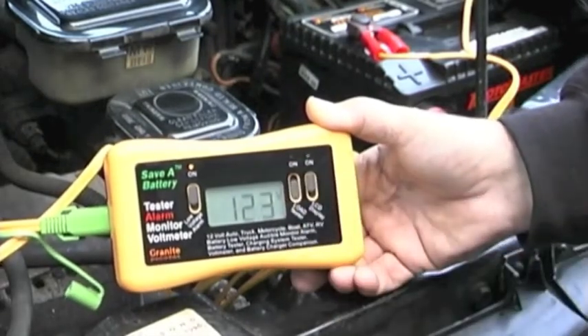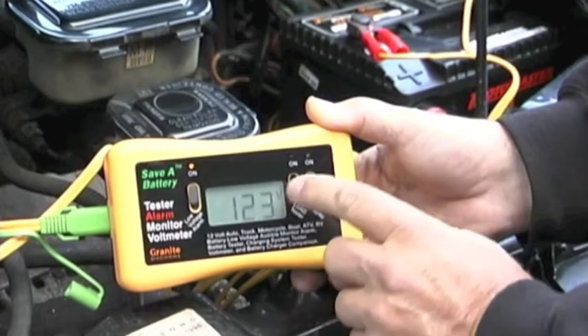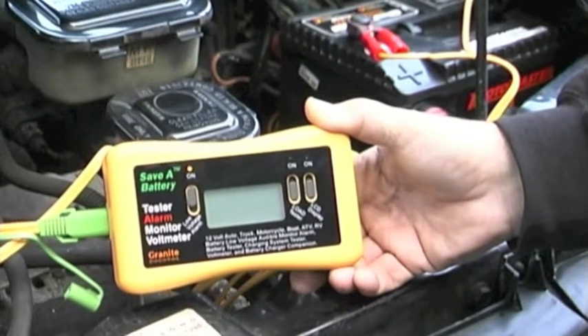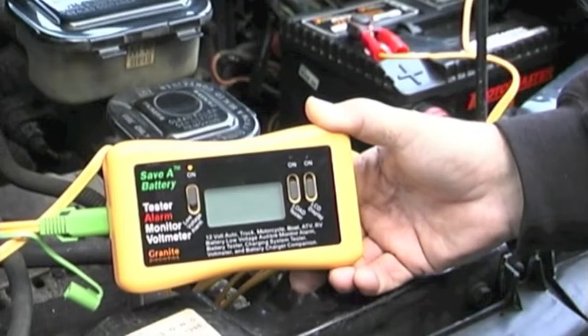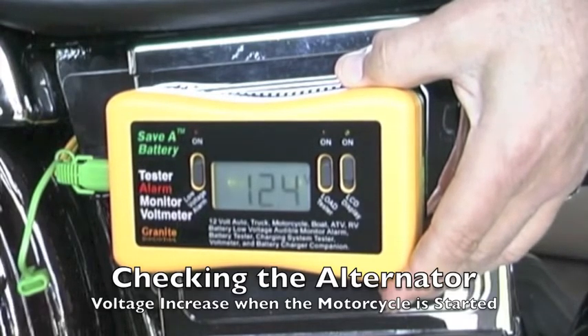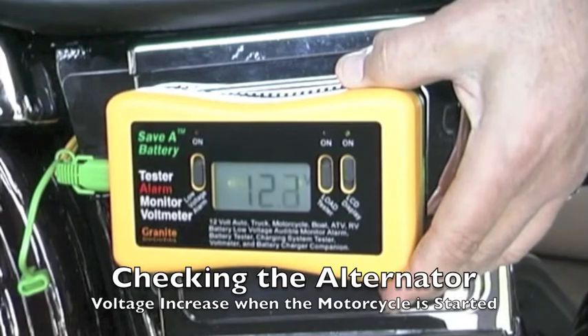This can also monitor a good battery in the sense that you can leave it in a state where you've turned the LCD off but you only have the low voltage alarm on. What will happen is you could have this plugged in for a week or two or even a month, and when the voltage gets low enough that it needs to be recharged, the alarm monitor will start beeping at you and tell you that it's time to recharge it.